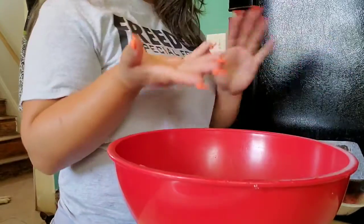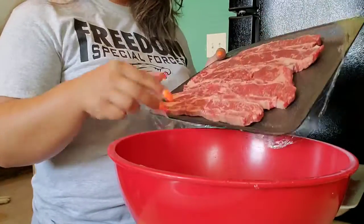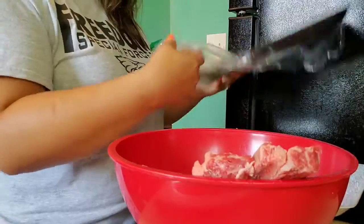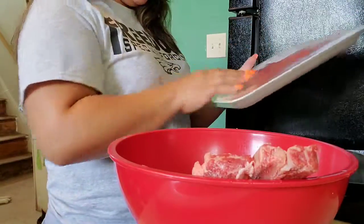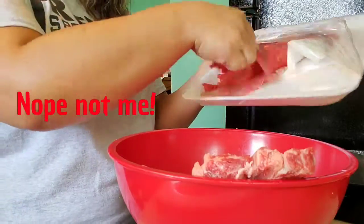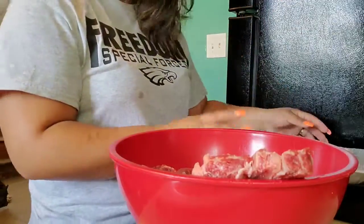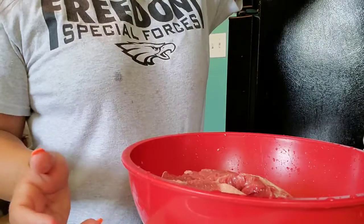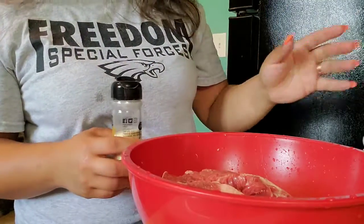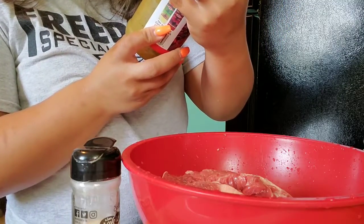All right, so with clean hands we're going to take these out and put all my meat in here. What I like to do is rinse them off. Some people have told me not to rinse it because you're going to cook it anyway and all that stuff will burn off. Now that we have our clean meat, I'm going to put it in here.